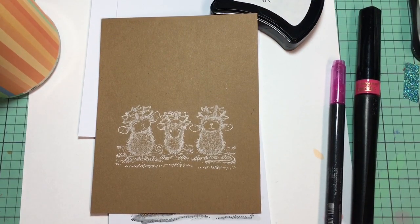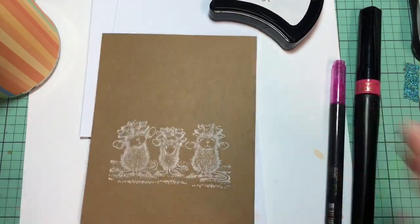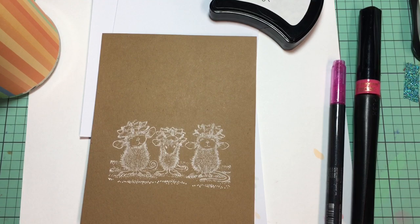Thank you again for stopping in and listening to what I have to say about my adventures in stamping and coloring. I hope you have a great day — thank you again for spending some time with me. Bye bye.